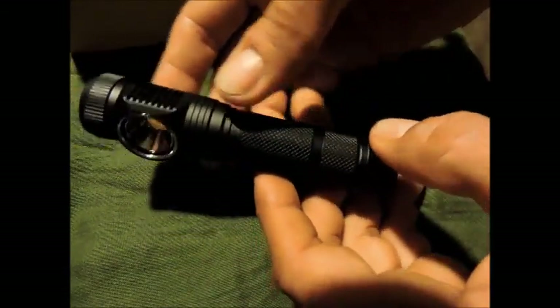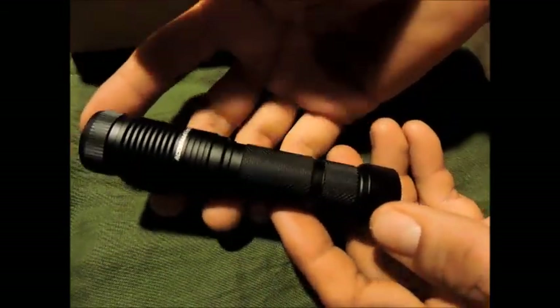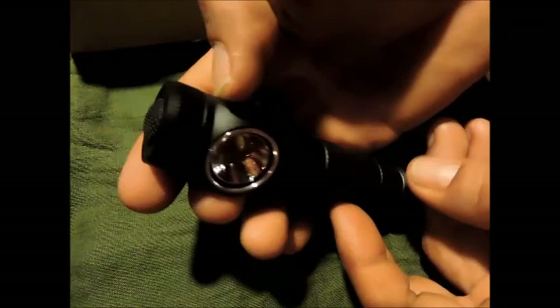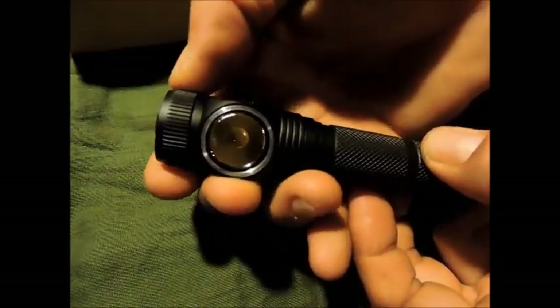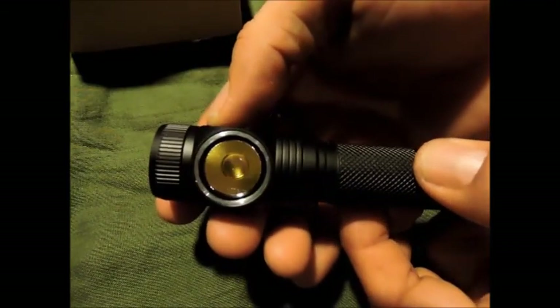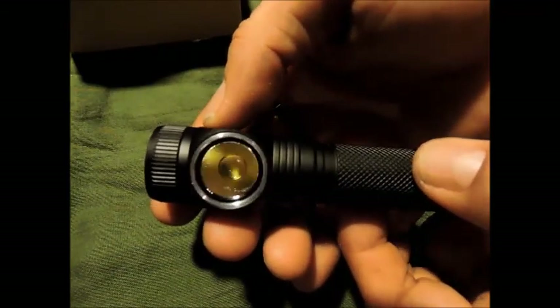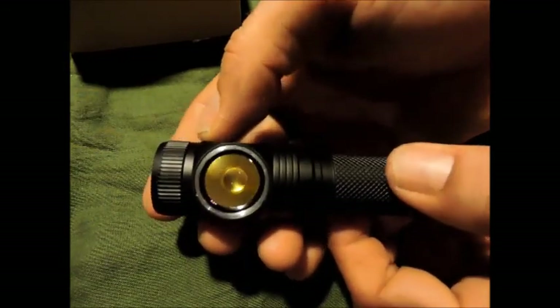Il y a eu pas mal de petits changements, donc on va faire le tour ensemble. La lampe en elle-même n'a pas tellement changé, je vous fais quand même le tour pour ceux qui ne la connaissent pas. Ici l'interrupteur, ici la petite molette qui est vraiment le gros plus de cette lampe. On voit le LED qui est énorme — un nouveau LED, le MTG2.